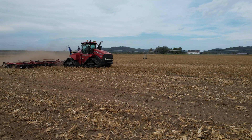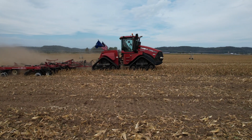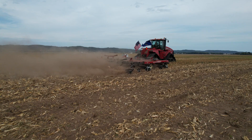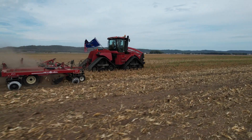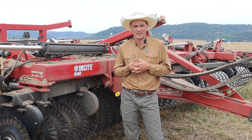I'm doing all the tillage ahead of the fumigation rig, which is knifing in the fumigation. They have trouble if there's trash such as corn stalks or any weeds in the soil, so our goal is to chop everything up as finely as we can.